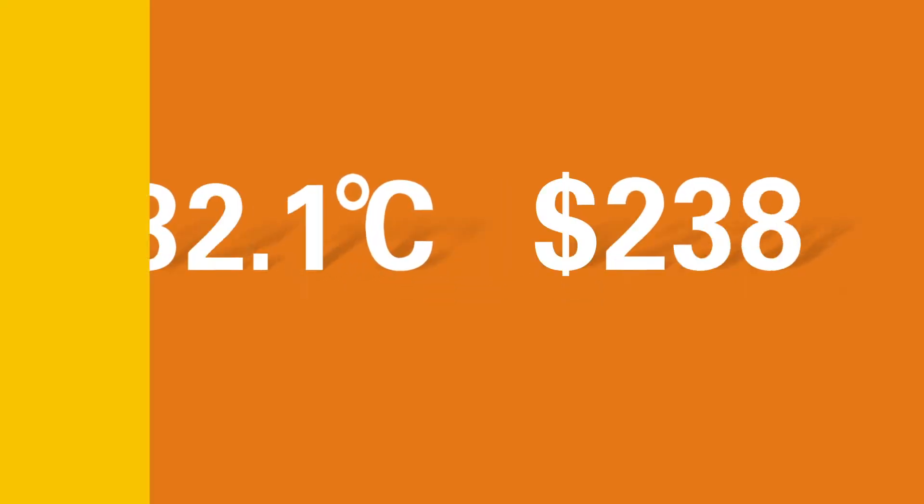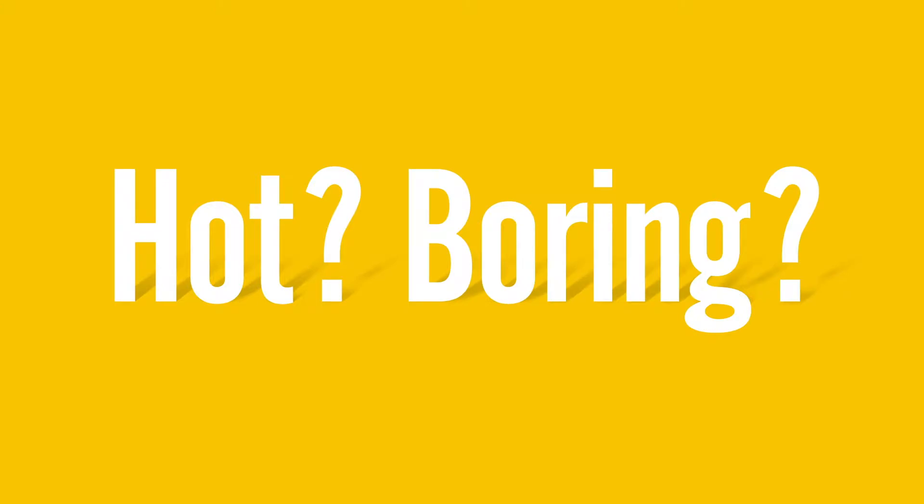Summer. Severe summer is burning your money. Finding life hot and boring? Need some comfort? Or not just comfort, but cool comfort?